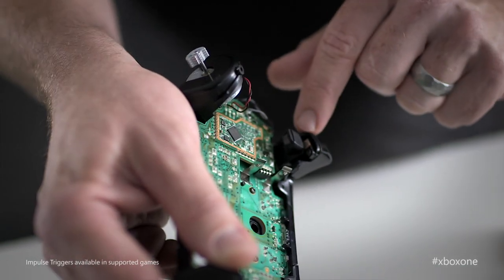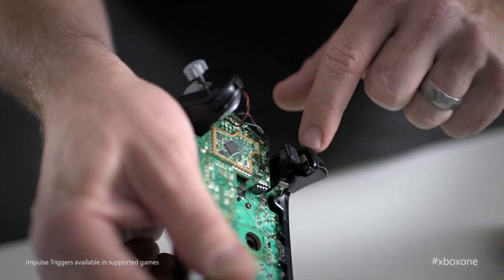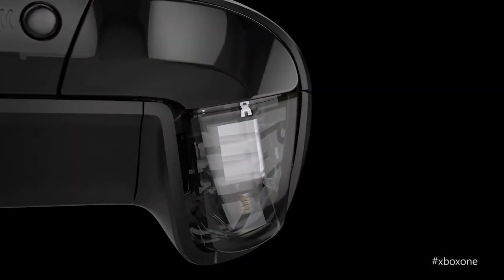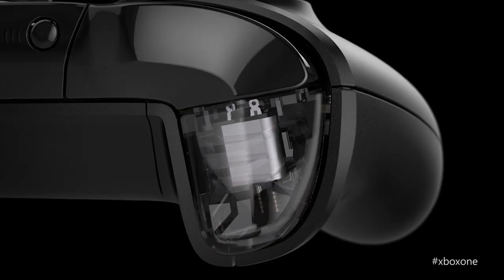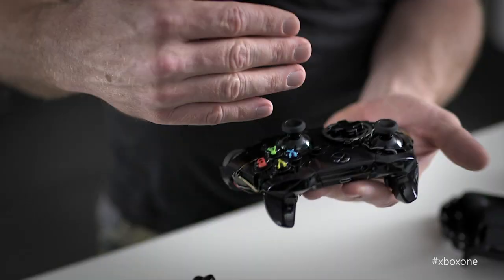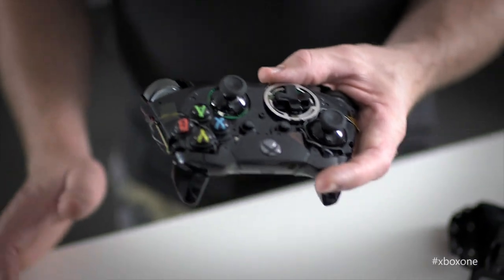There are changes to the controllers to make your gameplay experience more realistic. The triggers have an exciting new feature we call impulse triggers — they're rumble motors that exist inside of the trigger itself. It offers haptic feedback to the tip of your finger, which is the most sensitive part of your hand. By combining these two extra motors with the current rumble motors from the previous generation, we can now create richer haptic effects that have directionality to them — communicating forward, back, left, right. A really subtle effect could be that when you run out of bullets, you feel the empty chamber, so you know immediately that you've run out and the next thing you've got to do is reload.